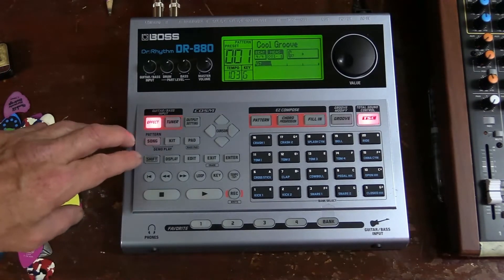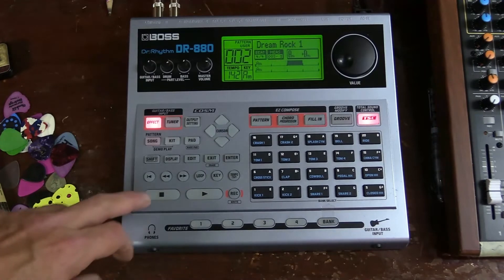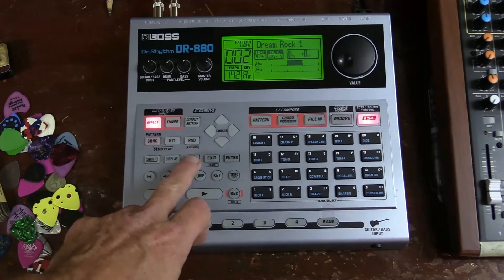First we'll go to the user patterns. Now we're in user patterns and it's pretty much a preset. But if I don't want to keep it, all you have to do to get rid of it is click the edit button.